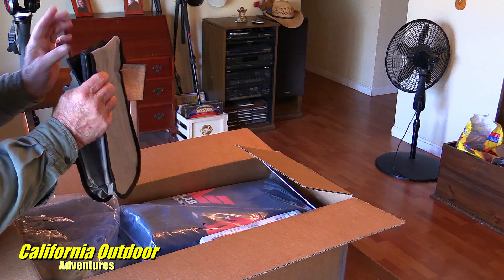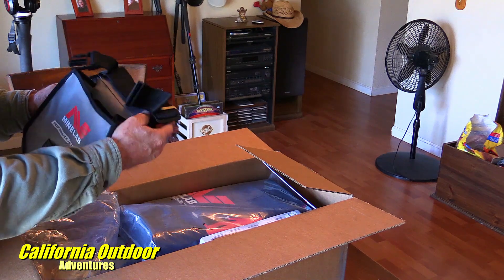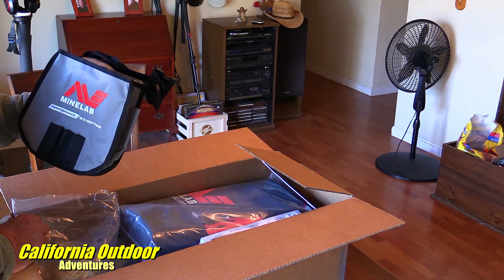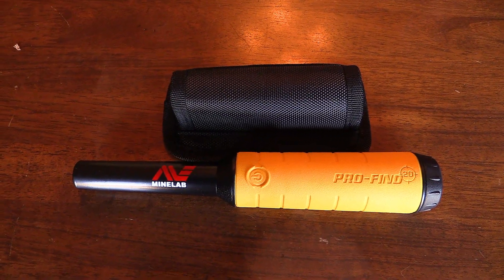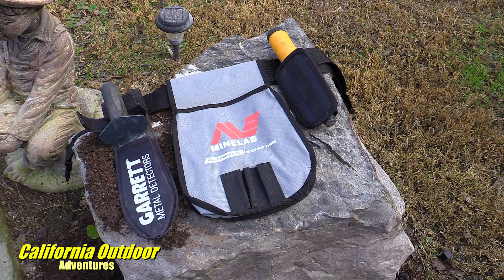It has a belt — I guess you could probably hook up your shovel to that too, or your regular belt. Now, on the bag that came with the kit, the Garrett shovel will slide onto that belt, but the Minelab pin pointer will not. The strap on the back is a little bit too small, so you'll have to have a separate belt or a different way to attach that. I have not used the bag yet but I'm looking forward to trying it.